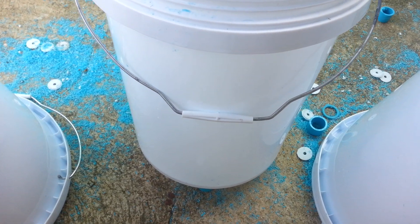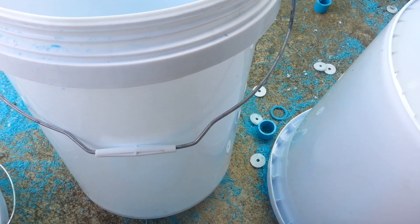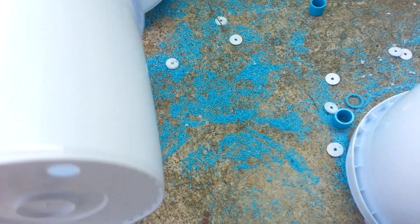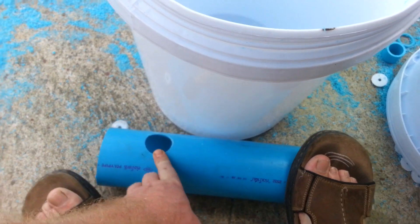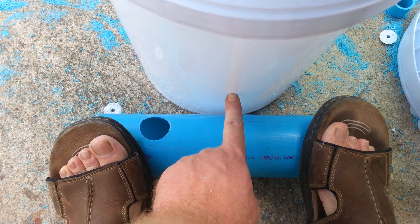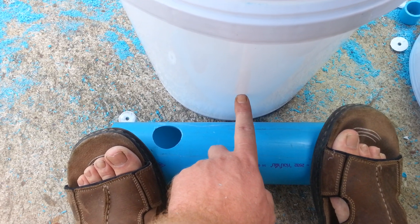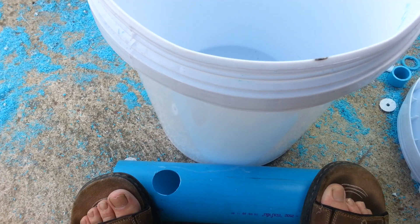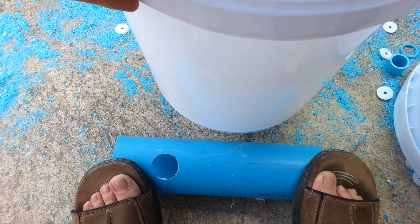If I was to do a drain on the side like my other Dutch buckets using what's available here in the country, I would have had to use a 90-degree angle. So by the time you took one of these buckets, sat it on the ground with no elevation, drilled a hole, and accommodated enough room for a 90-degree elbow, I'm going to be sitting up almost six inches into the bucket — and I didn't want that much stagnant water sitting in my buckets. That's why I did it this way, because I would have had to purchase something for these things to sit up higher to accommodate for that 90-degree elbow.